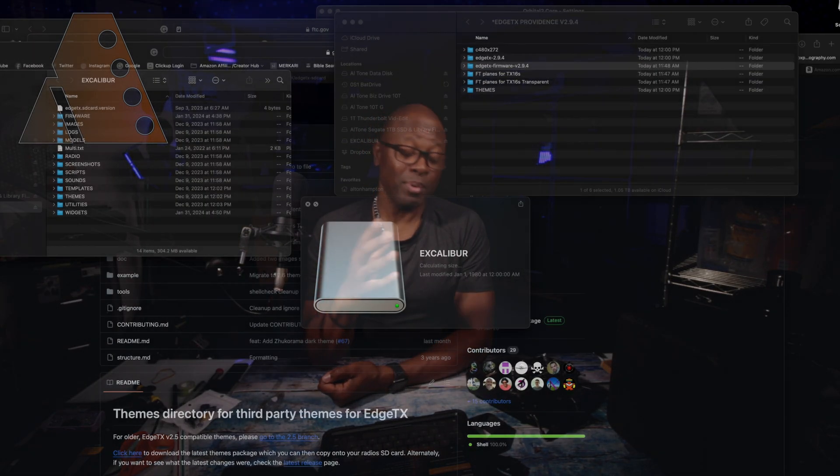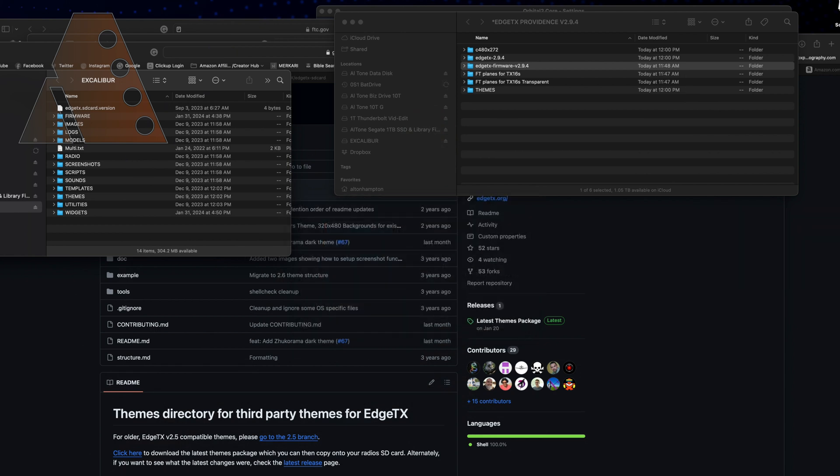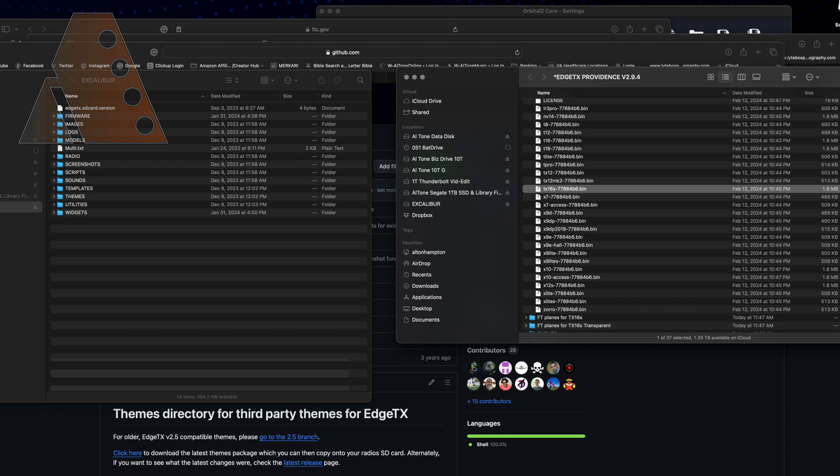We're going to start by copying over the firmware file. Open up the firmware folder and find the correct file for the TX16S — in this case the file name is tx16s77884b6.bin. Make sure you choose the right file for your radio, because if you try to flash the wrong file there's a possibility you could brick your radio, and this video won't be able to help you recover.